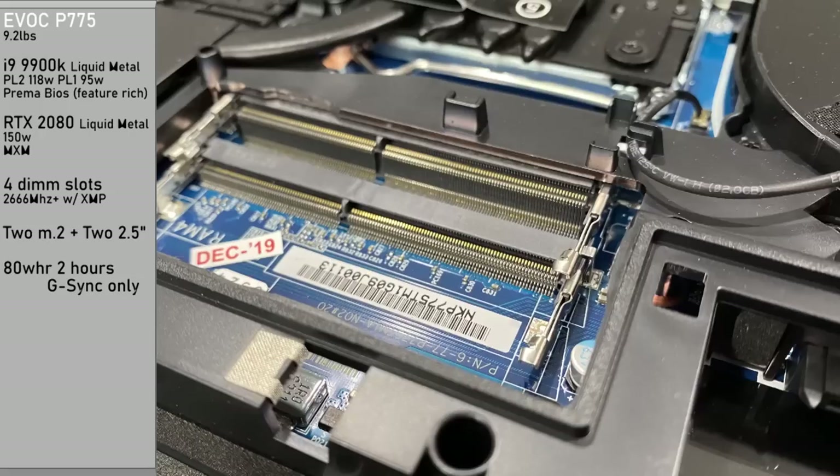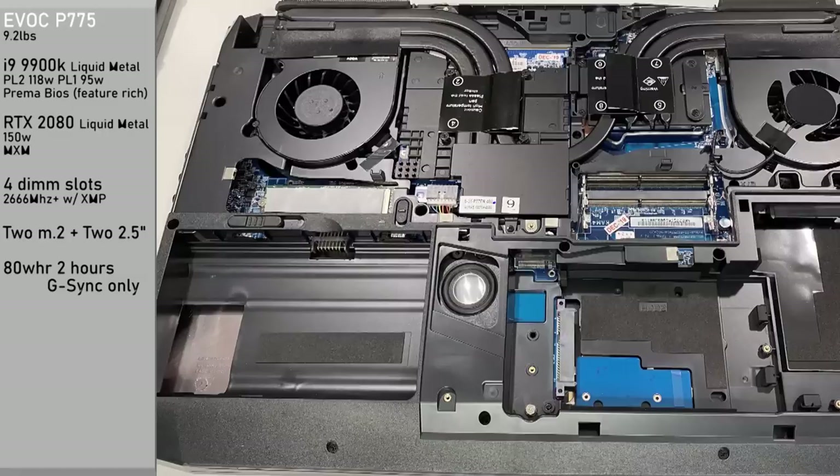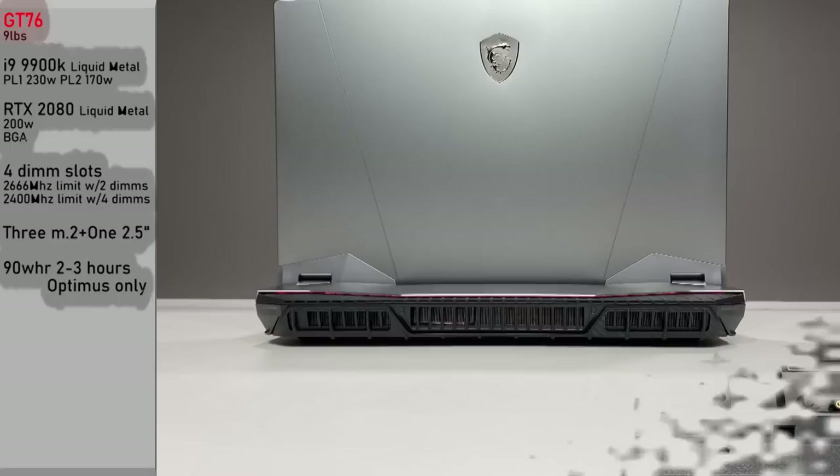Four DIMM slots, 2666MHz plus with XMP profiles, which is really nice for faster RAM. For storage, we have two M.2s and two 2.5-inch drives. The 80 watt-hour battery is good for two hours, it is G-Sync only, with no MUX switch and no NVIDIA Optimus on this Clevo-based chassis.